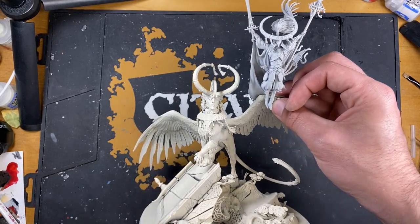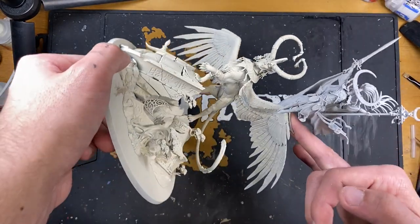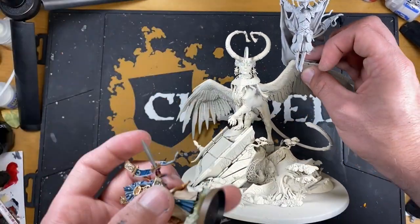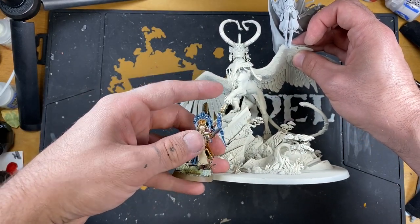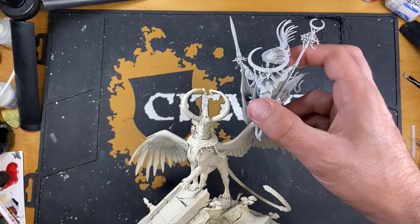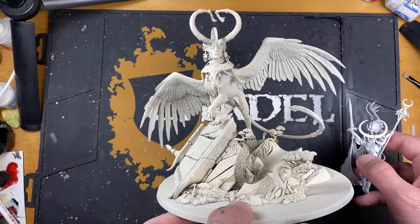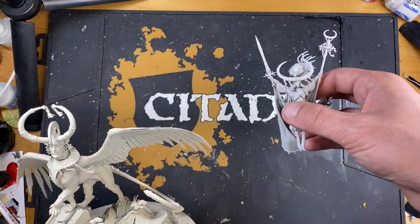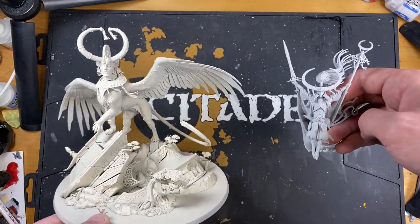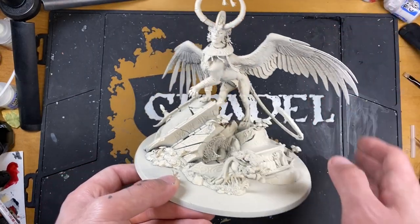Hey guys, it's the War Hipster here coming at you with another painting tutorial, and this is going to be an epic one. We are painting Teclis and the Selenar, but it's so big it only fits on camera like that - it's enormous. When you take something like an Orb Warden and put it next to Teclis, that's the scale we're talking about. We've built Teclis and the Selenar in sub-assemblies.